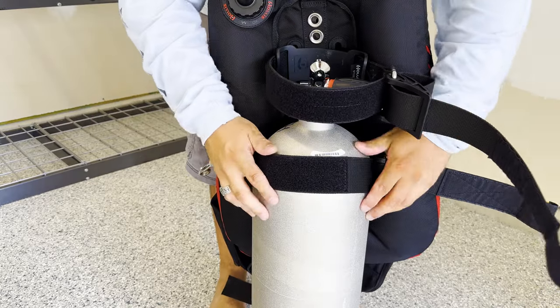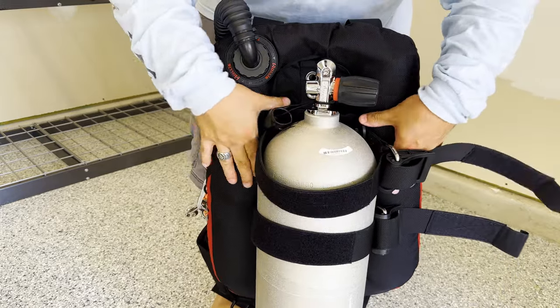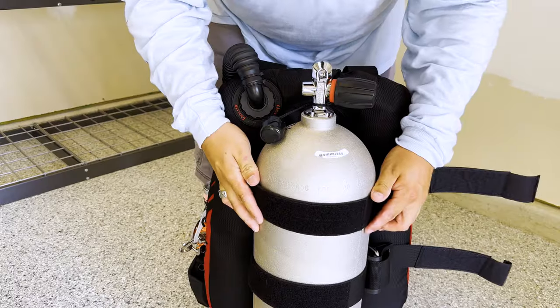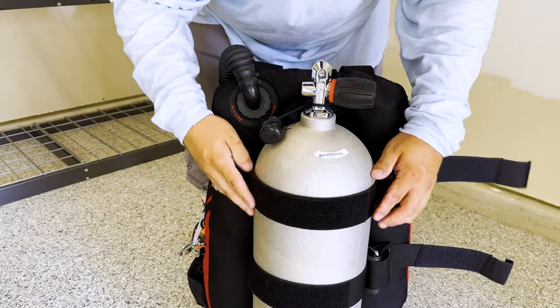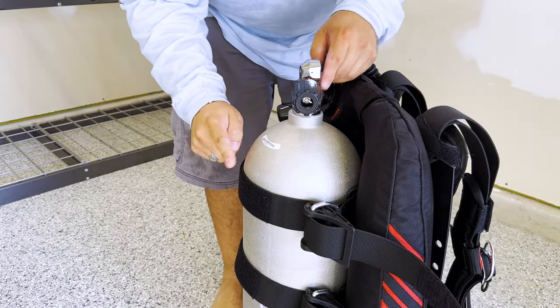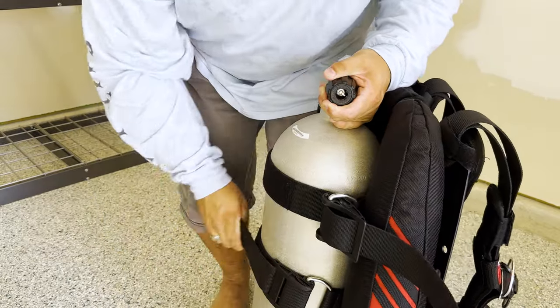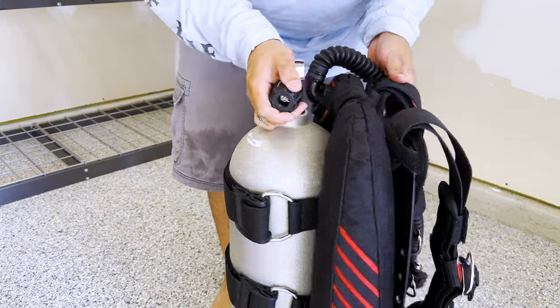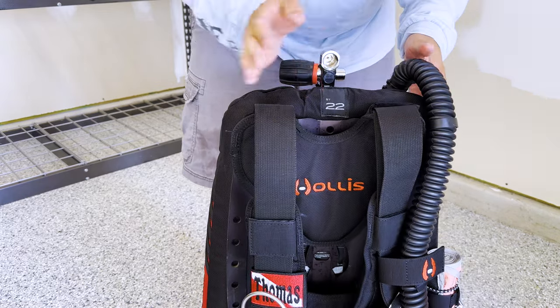For the backplate and wing, the process is pretty much the same, though I've never seen a backplate and wing with a horse collar like a jacket style. Most backplate and wing setups have two cam bands instead of one, and these can also be adjusted for tightness and height. For me, the perfect height is when the top cam band is right at the neck that starts to curve over at the top of the cylinder. You'll want to adjust so that the tank valve is right about at the top of your backplate and wing as a good starting point until you find the exact height you need.